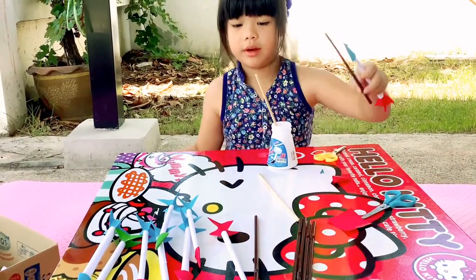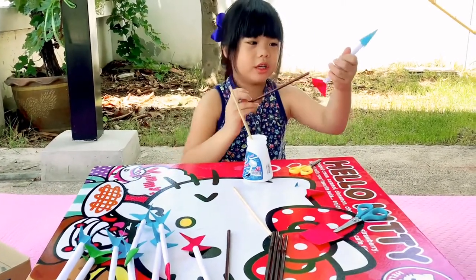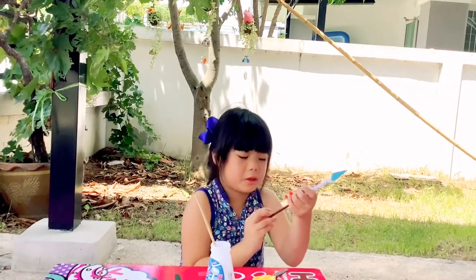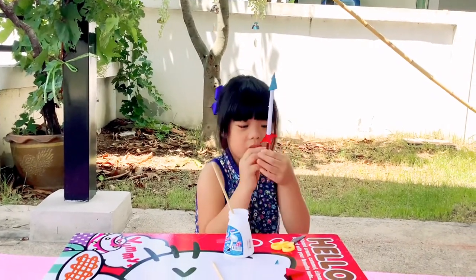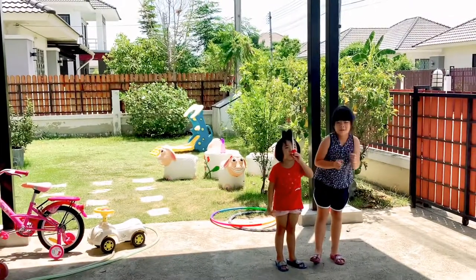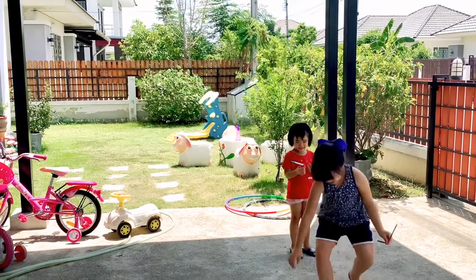Do you like to play? I think which one should I choose to play? I think I want this one. Put the straw in. Put it in and blow it. Got it! Three, two, one!